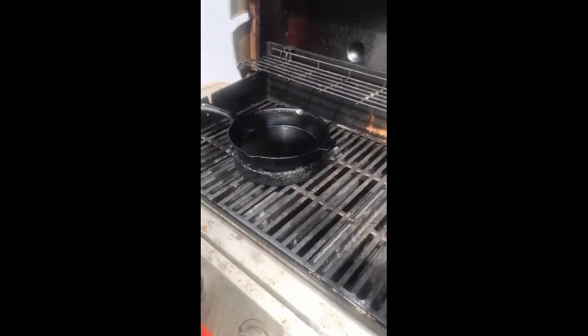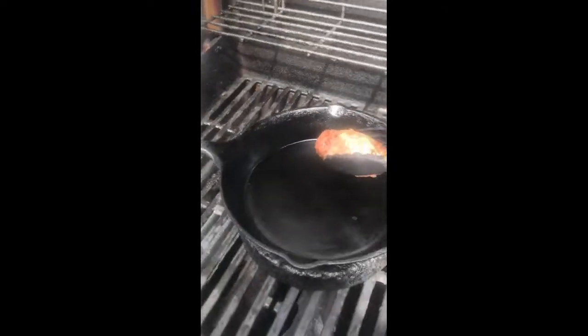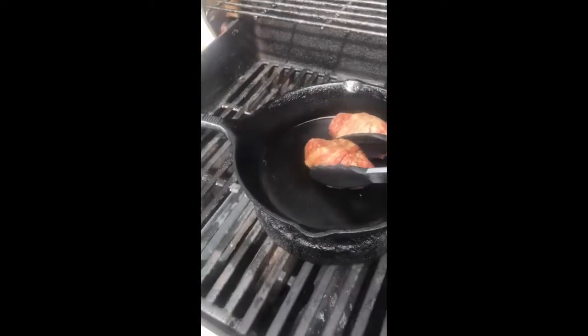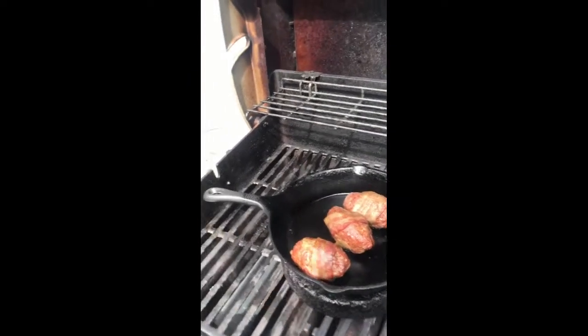We've been heating a cast iron pan, pre-oiled. Put the slammers on there. We're gonna let that go for about five minutes. Okay, we're back at the grill — 450 degrees, about five minutes.